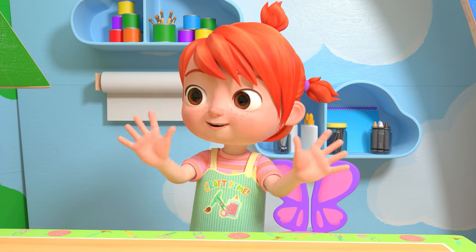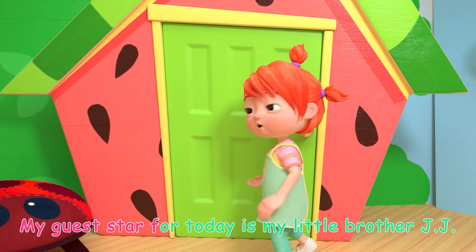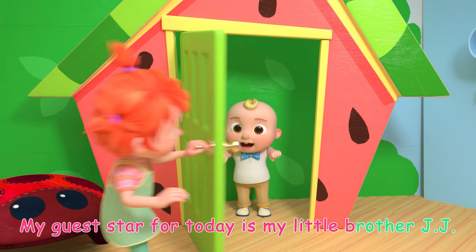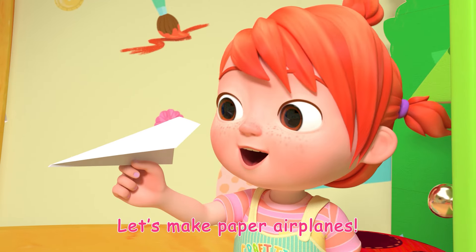Hello everyone! Welcome to Yo-Yo's Arts and Crafts Time! My guest star for today is my little brother JJ! Hi! Let's make paper airplanes!